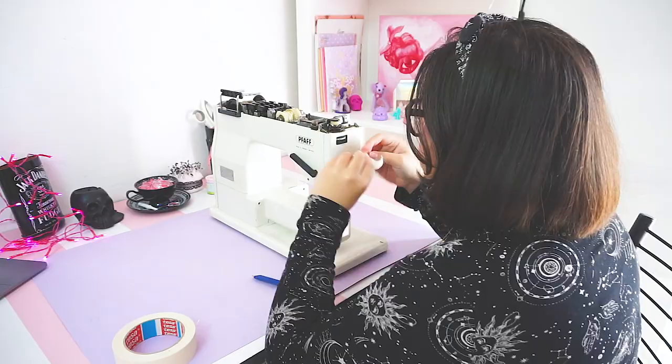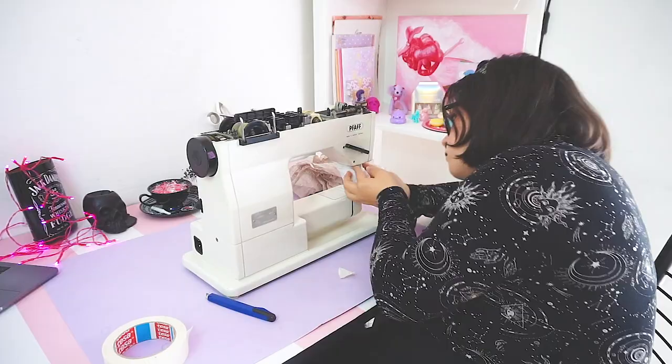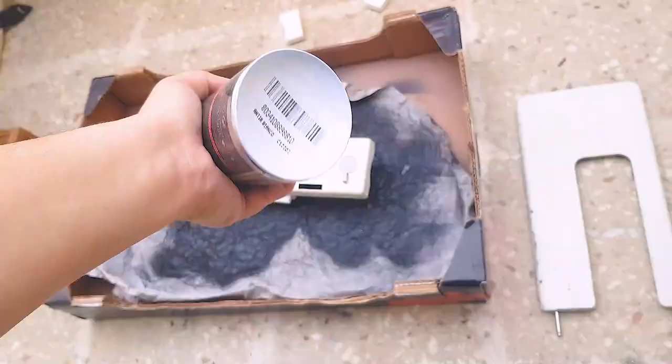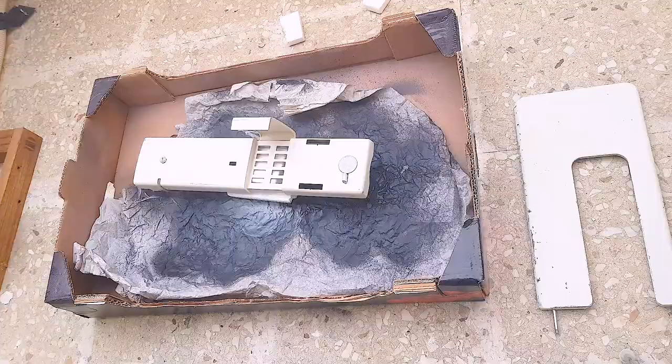Next, I made sure to cover any holes, buttons, and extra bits that I didn't want to paint over, using a combination of masking tape and scrap paper. Once everything is covered, it is time to take the sewing machine outside and paint it. I am starting out by spray painting the base and applying a few thin layers of coats, waiting about 10 minutes in between to dry.